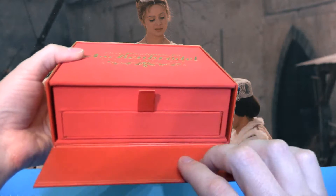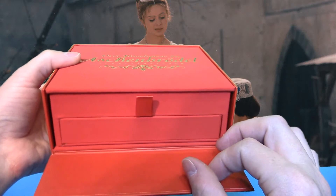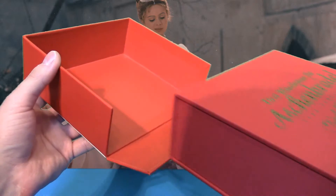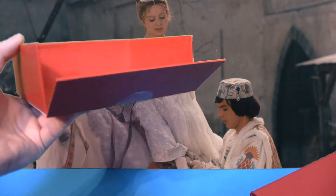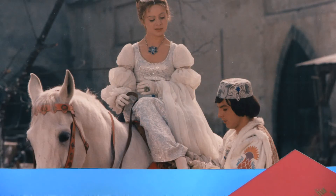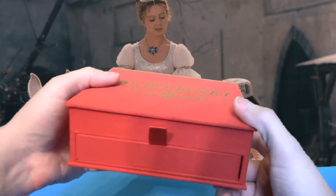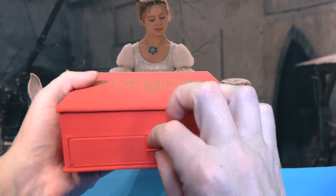Das vordere Teil ist Pappe, also kein Magnetdruckverschluss, sondern nur eine Schublade. Damit ich nichts kaputtmache, nehme ich das komplett heraus – der Karton ist genauso massiv wie der Deckel. Dann haben wir hier unsere Schatzkästchenbox mit einer Lasche vorne.